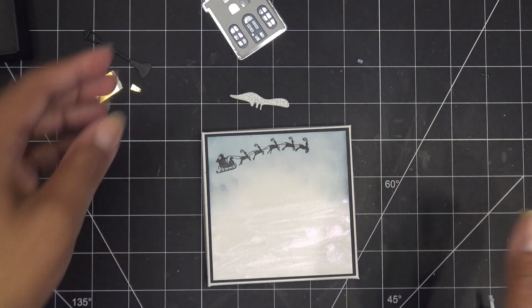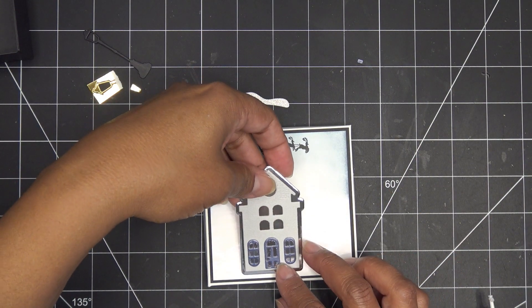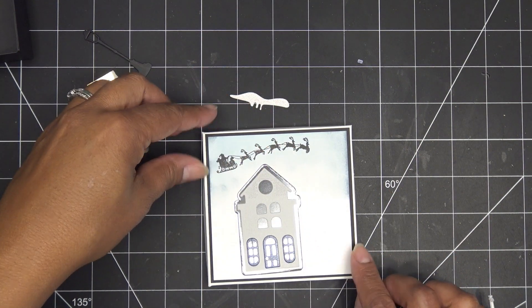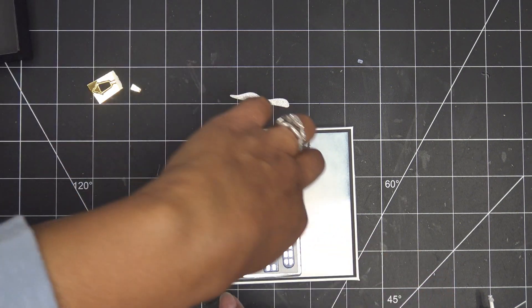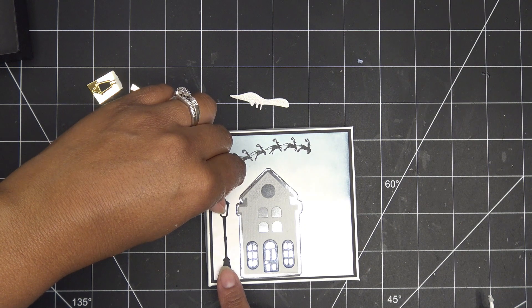Now I'll adhere it to the box top — just place that on there. So cute! Our little house is our focal point. I've glued it down so I'm being very careful not to move it, and then we're going to have our little lamppost here.